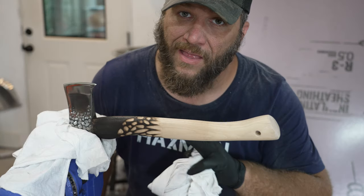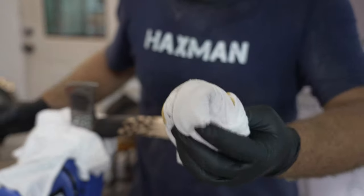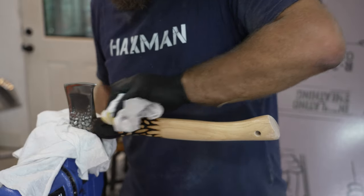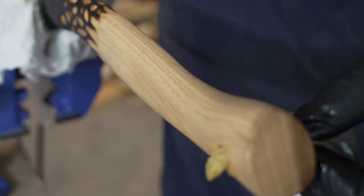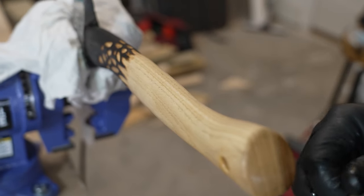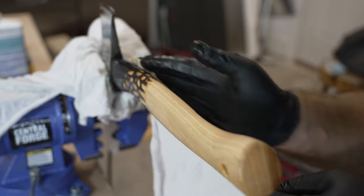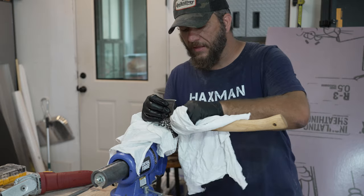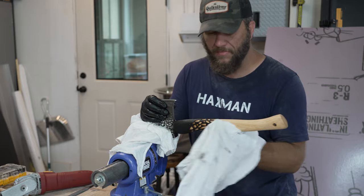Boiled linseed oil is generally the preferred finish for really nice axes and hatchets — and try not to spill it like I did. I want to make sure I get it in that hole there. If you've never used boiled linseed oil before, it doesn't get any easier than this. You just put it on, let it set for about 10 to 15 minutes. And then once it's set and the wood has absorbed all it's going to absorb, just go back and wipe the rest off. It puts a nice finish on there.